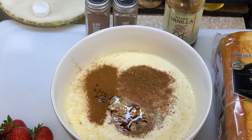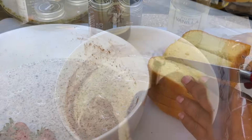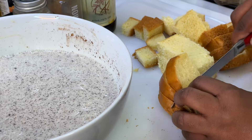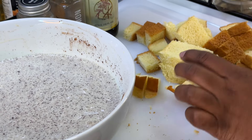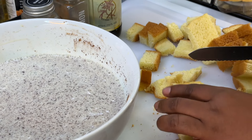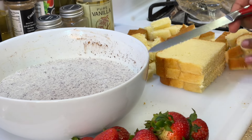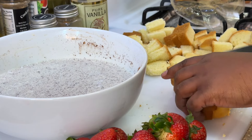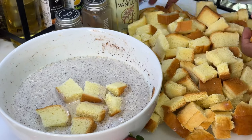We're also gonna add our vanilla extract, and when it comes to this stuff there is no measuring — we just love good flavor, that's all that matters. We're gonna combine everything once again. We're gonna cut our bread into bite-sized cubes; if you don't want to cut the bread you could break it into bite-sized pieces using your hands. It's a lot easier when you use a bread knife, which is a larger serrated-type blade — it makes cutting bread much easier. We're gonna add our bread to the mixture.